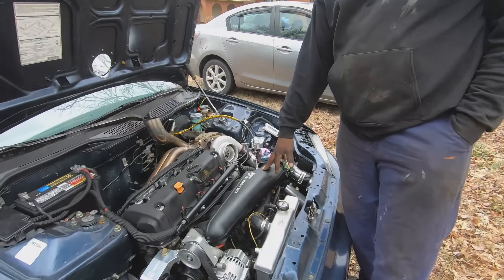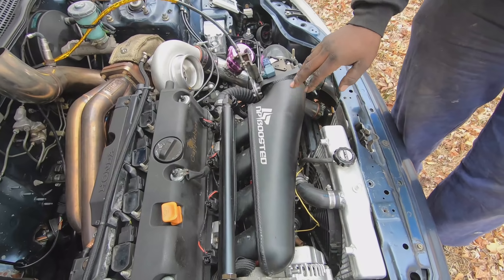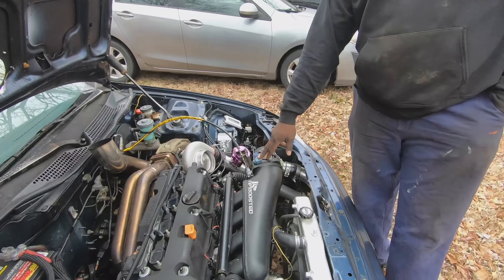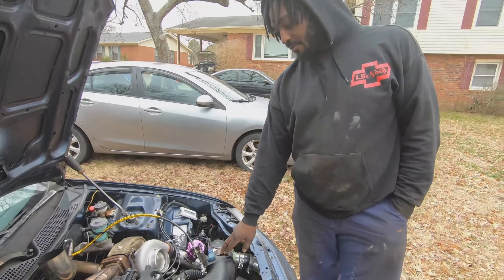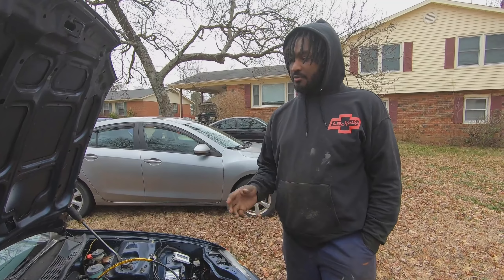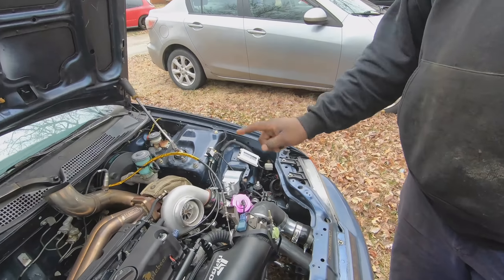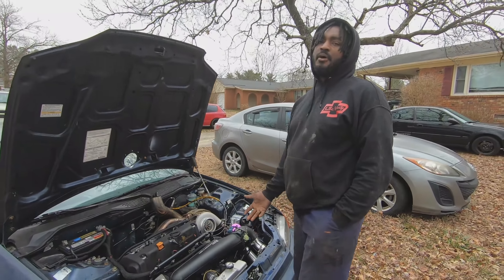The intake manifold I got for $350 — that's a little MP Boosted intake manifold, it came with the throttle body. I had a MAP sensor laying around from a transmission I bought, and it came with some extra stuff like a boost controller. So I got the boost controller and the MAP sensor pretty much for free.